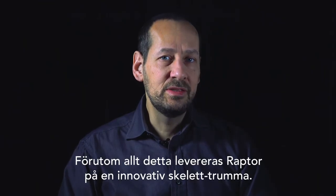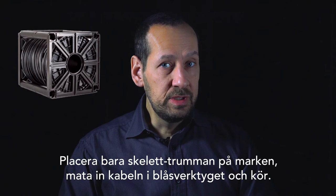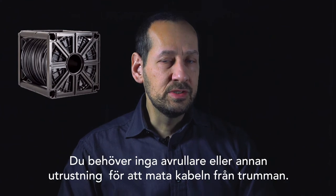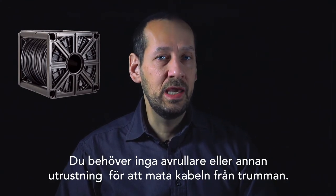In addition to this, the nano-cable is delivered with an innovative skeleton reel. Just put the reel on the floor, feed the cable into the blowing tool and shoot. There's no need for cable rollers or other equipment to feed the cable from the ground.